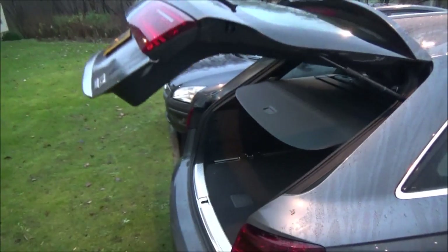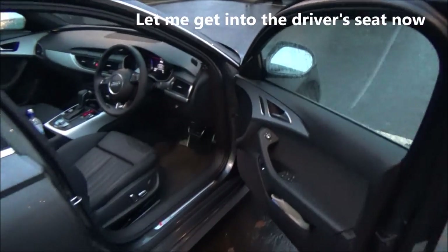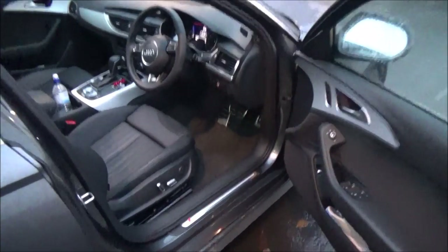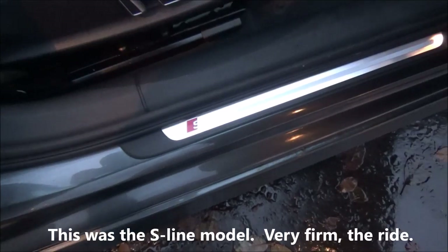There's this button here — press it and it will close the boot. Let me open the front door. This is the entrance, and you can see this is the S-line version.